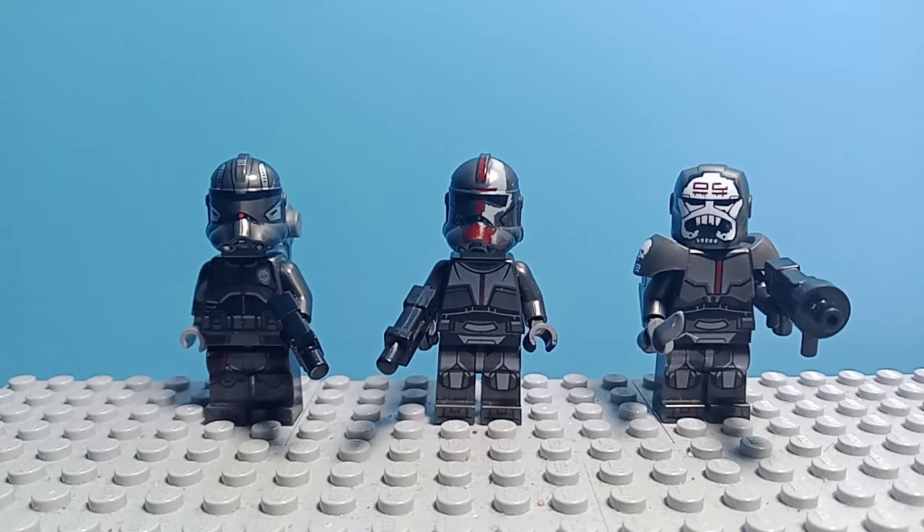Hello everybody, this is Silver Centurion Content, here with another Star Wars Customs video. Today I'll be showing you how to improve Hunter, Wrecker and Echo from the Bad Batch.